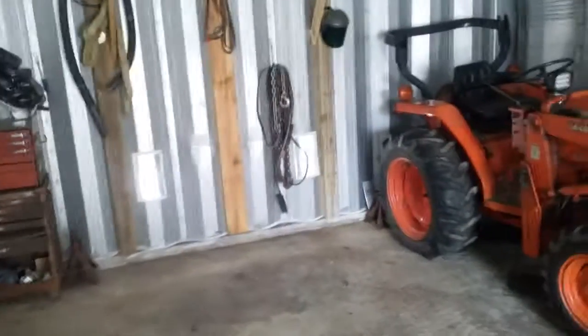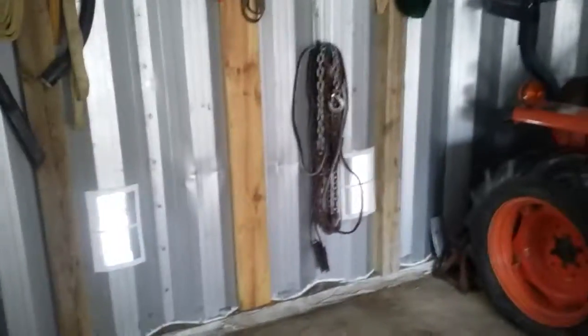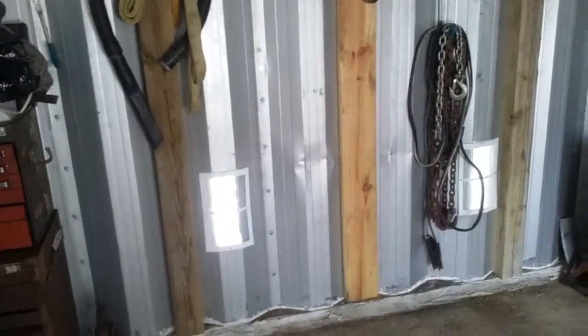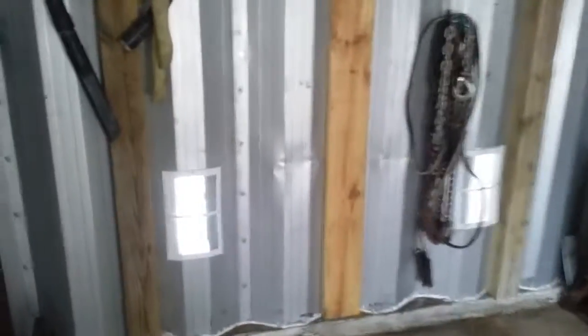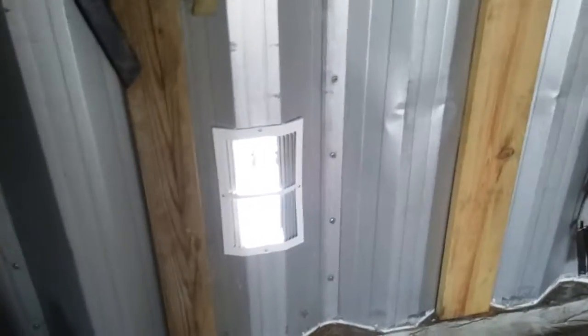I put some vents in the bottom here because the building is uninsulated — it gets a lot of condensation during the summer, so I put vents on the bottom instead of running a fan. The air still blows through the bottom underneath the truck, because it's getting a lot of surface rust on the frame.